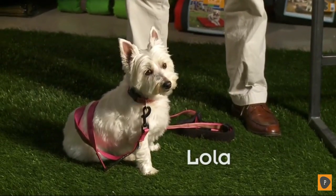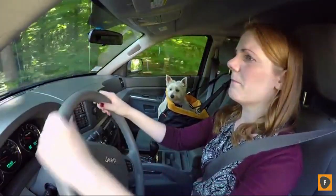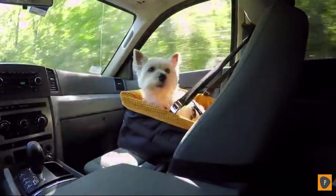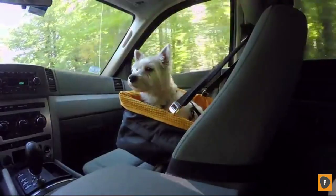Hi there, I'm Gordy Spader and this is Lola, one of our Kergo office dogs. We're here to tell you about our Kergo Skybox booster seat. Booster seats are great for keeping dogs off your lap. The Kergo Skybox booster seat provides your pup with her own comfortable car seat where she can look out the window and enjoy the ride.